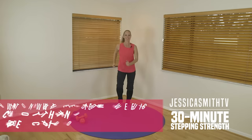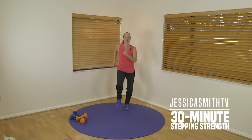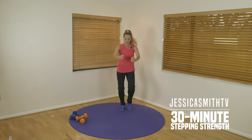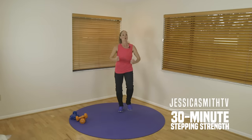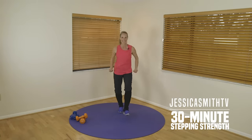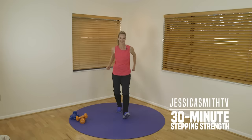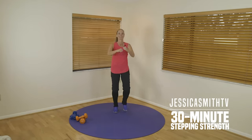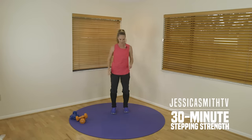Okay, so let's walk nice and strong here, pumping those arms. Let's take this into a little heel dig, pulling the arms back — really flex your toes, waking up those shins. Give me four more, three, last two. Take it back to your walk, nice and strong.